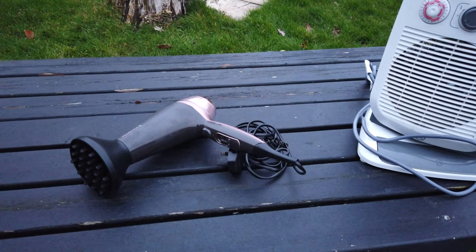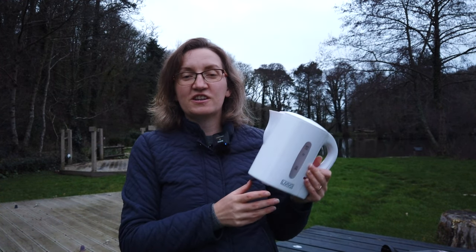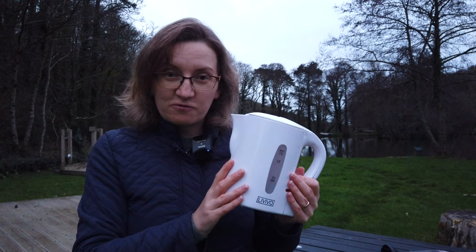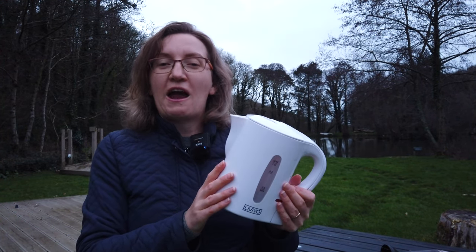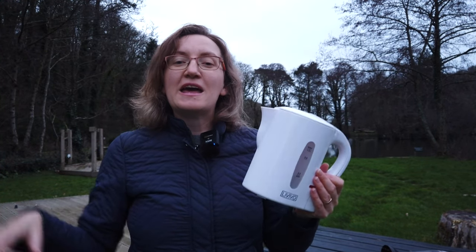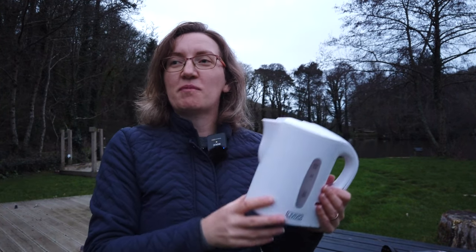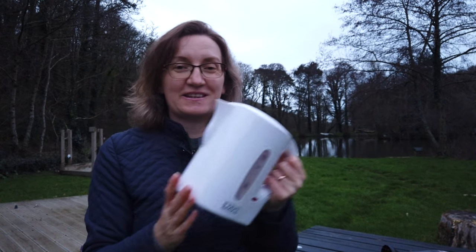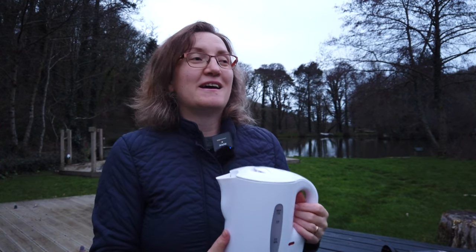I hope this video answered your questions about using electricity on a campsite. Now for the funny story about our guests tripping the electricity: during last football championships, when England scored a goal, everyone watching the match in their caravans on our full site got up and put the kettle on at exactly the same moment. Imagine a few hundred people putting their kettles on and drawing a lot of power simultaneously. The result was a site-wide power cut - they couldn't even watch the match! It was sorted very quickly, but it's a great example of what happens when everyone uses electricity at the same time.